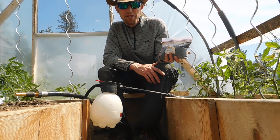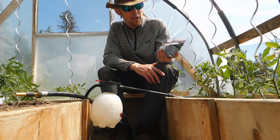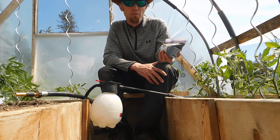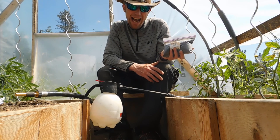Hi everybody, Phil Eazy here doing a how-to foliar spray. We're gonna do all the plants in the greenhouse today — your tomatoes, cucumbers and pepper plants with humic acid.